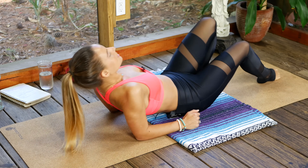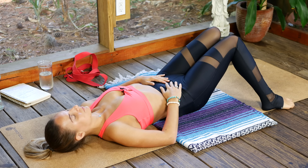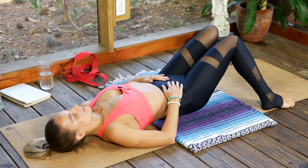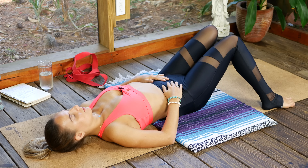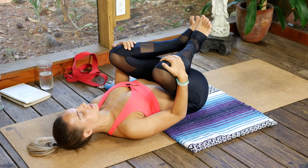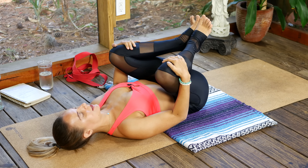Once you get onto your back, take the feet as wide as your mat and let the knees knock in towards one another, making space in that lower back area. Just breathing here.